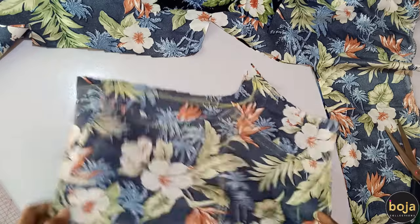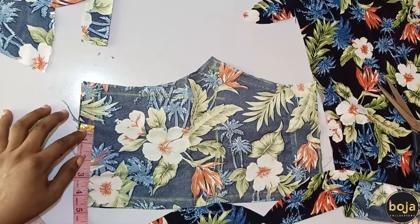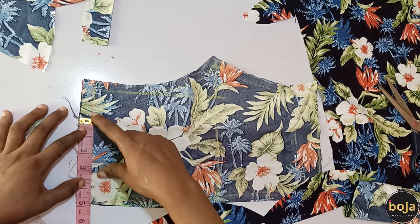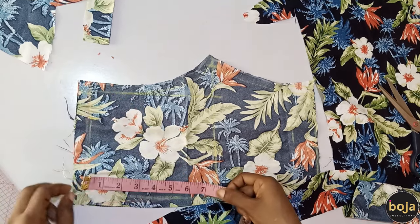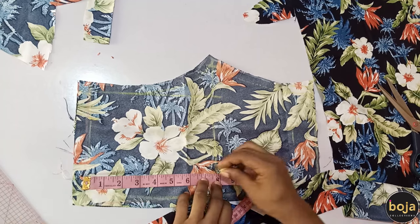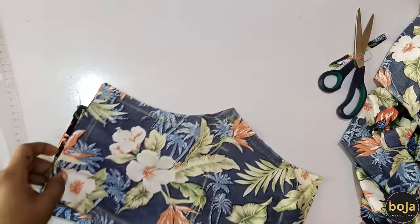I'll cut the waist to the crotch curve adding half an inch. That's it for the back pieces. Now the next thing is to cut the pockets. For the pockets I'm measuring five inches wide and eight inches long. I've cut out four pieces for the pockets with those measurements.